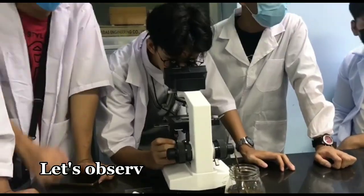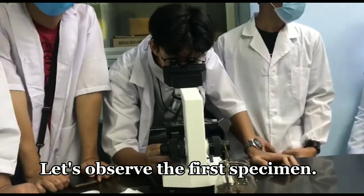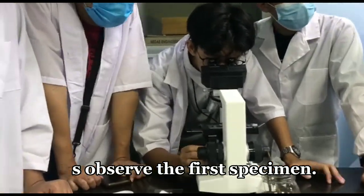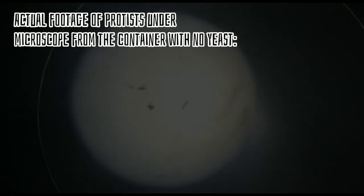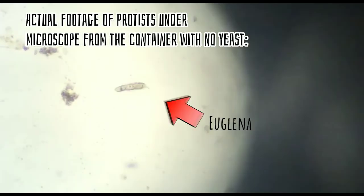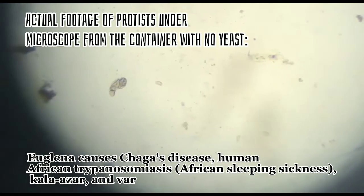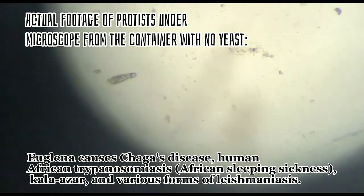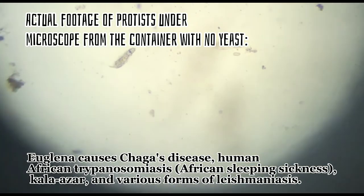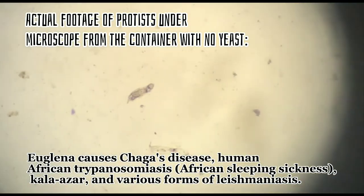Let's observe the first specimen. The protist present in the specimen is Euglena. Euglena causes Chagas disease, Human African trypanosomiasis, African sleeping sickness, Kala azar, and various forms of Leishmaniasis.